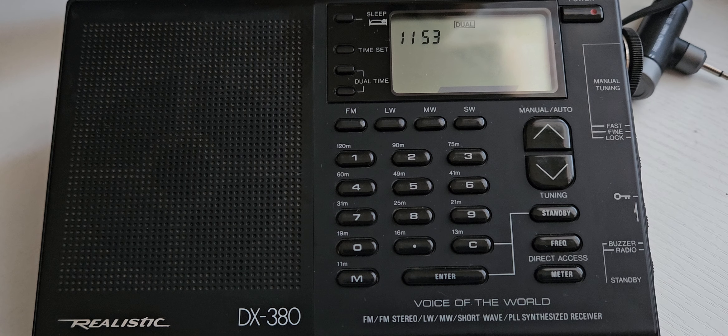I have seen the DX-390 on eBay and thought about getting it, but I think my wife is going to go completely nuts if she knows I keep buying radios — which is probably the biggest thing that stops me. But this one was cheap enough for me to purchase.